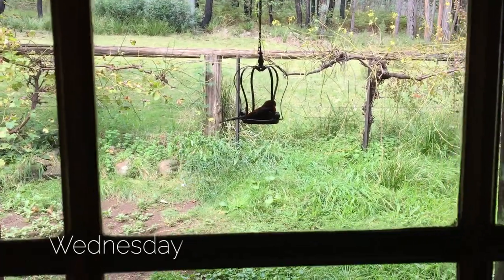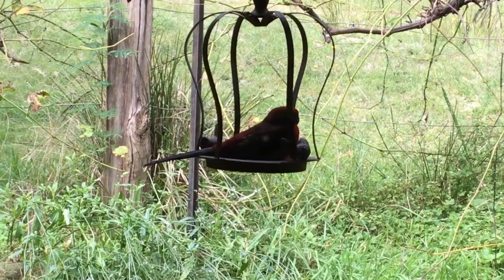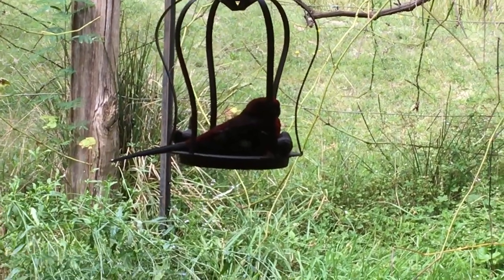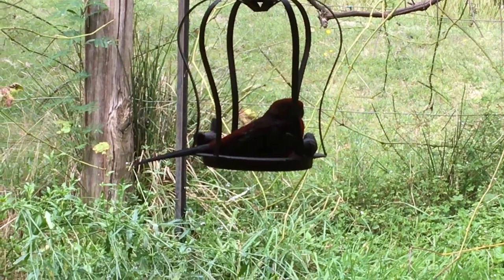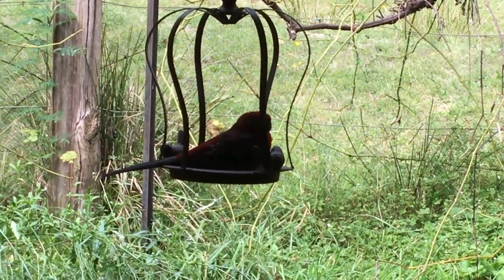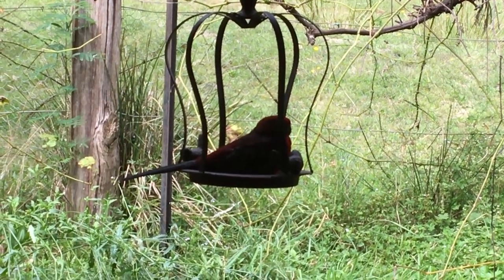I don't know how well you can see, but this crimson rosella has rather taken a shine to the bird feeder — it's become a bit of a makeshift perch. I'm sorry this isn't picking up the colour; if I open a door it'll fly off. But seeing through a normal eye this bird is a lovely shade of red. Sweet dreams, crimson rosella.